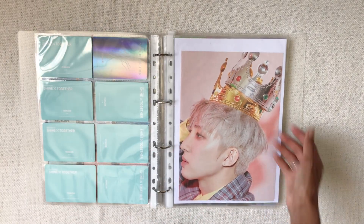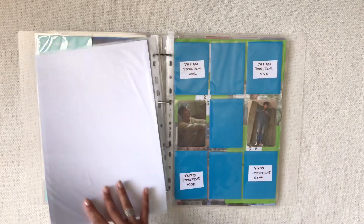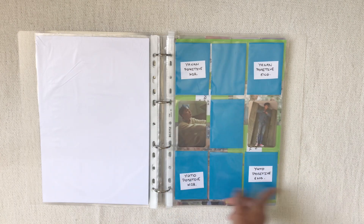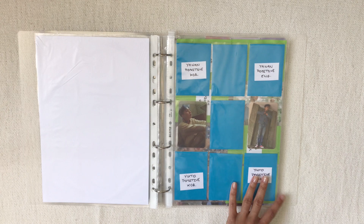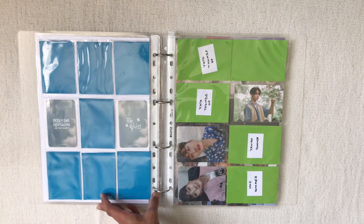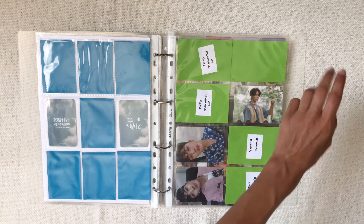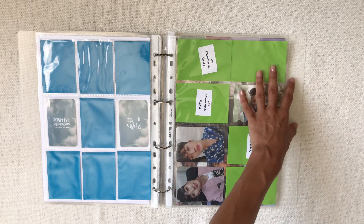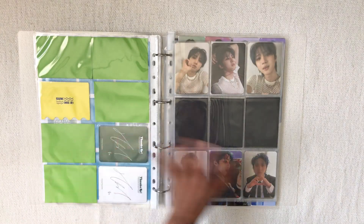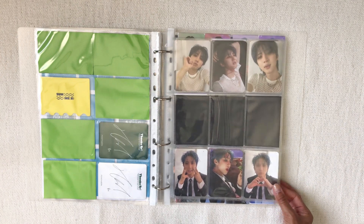For Pentagon, I put Hui's Romantic Lover:Take mini poster as a divider, then go into the Positive era — that's where I started having photocards for them, even though I'm still missing Yuto and Yanan's. I'm taking Pentagon collecting a little more slowly than BTS and TXT. I'm collecting Yuto, Yanan, and Hui. I'll have Yuto's Thumbs Up photocards, as well as Hui and Yanan's, and I need to get Wooseok's PC for Summer — I think the summer PCs are very cute.